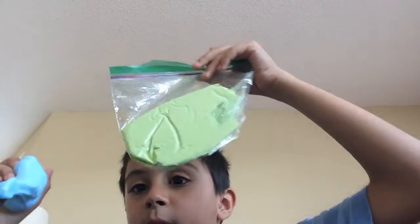Hi guys and welcome back to a video of Cool Kiyosha and today I'm going to show you my slime. It's pretty squishy and I have a green one too. I just store it in a plastic bag.